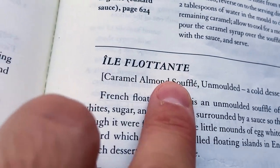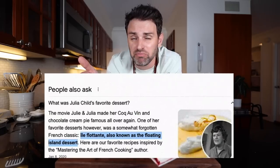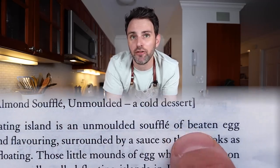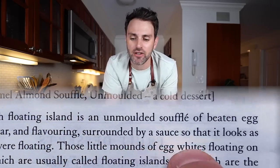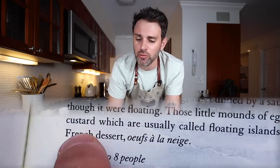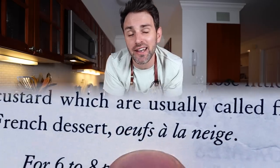So we're in volume one today, and my eyes have glazed over this recipe hundreds of times since I've owned this book. Il Flotant, caramel almond soufflé, is apparently one of Julia's most favorite desserts. French Floating Island is an unmolded soufflé of beaten egg whites, sugar, and flavoring, surrounded by a sauce so that it looks as though it were floating. Those little mounds of egg whites floating on custard are the French dessert oeuf à la neige. Let's get started.